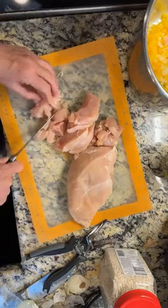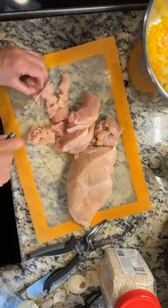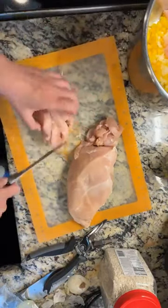You want them whatever size you like to put in your mouth, because this is a meal you're just going to eat with a fork or a spoon since it's risotto.